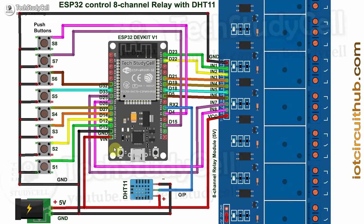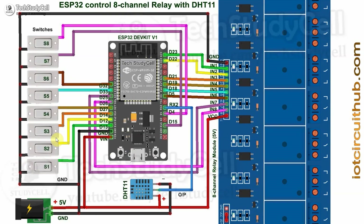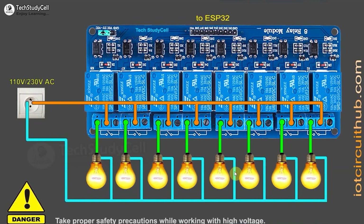In the circuit, I have given the 5-volt supply to the ESP32, DHT11 sensor, and the relay module. These push buttons are connected across the GPIO pin and the ground pin. If you use a switch, you just have to connect the switches across the GPIO pin and the ground pin as per this circuit.